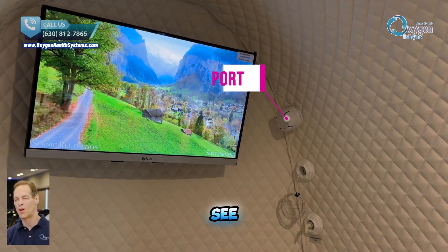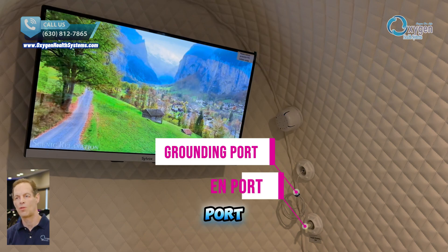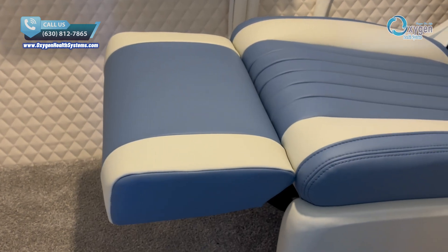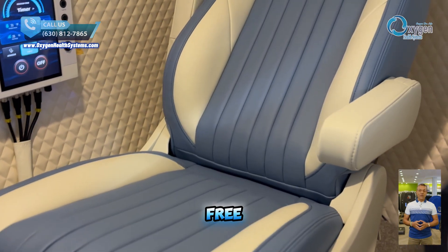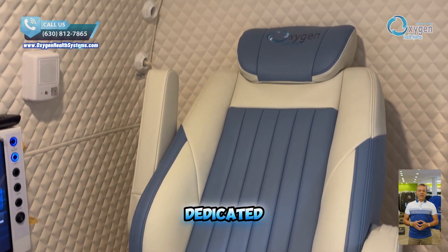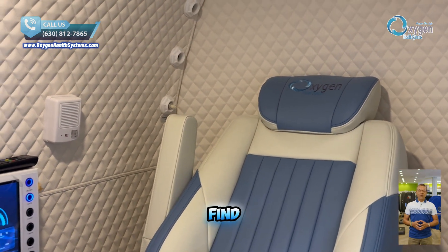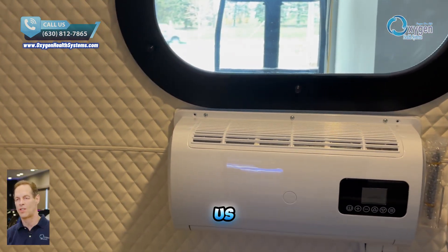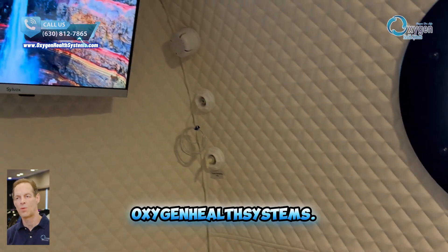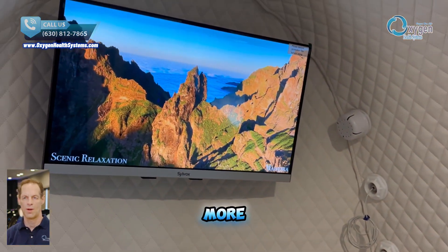Here you can see our sensor grounding connection and the second oxygen port for added functionality. Thank you for watching our video. If you have any questions, feel free to reach out — our dedicated support team is always here to help you find the right hyperbaric chamber for your needs. Call us at 630-812-7865 or visit www.oxygenhealthsystems.com for more information.